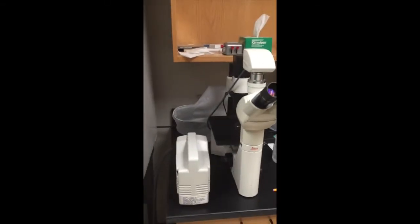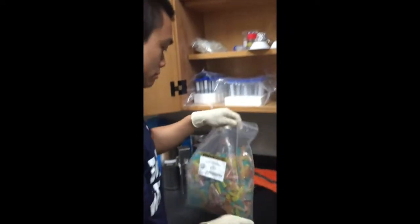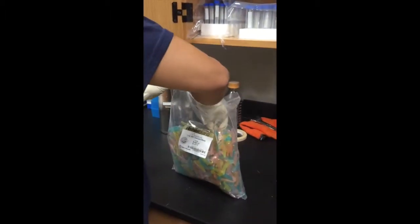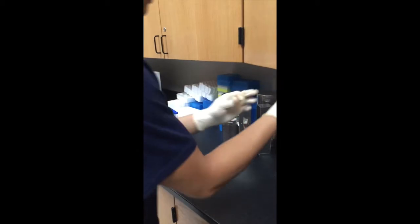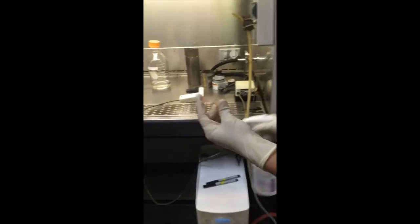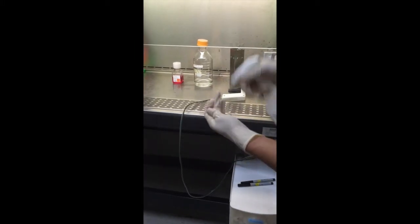I'm also going to need a little vial. I'm going to put the cells into it before I count. Anything going into the hood unless it has cells in it at the moment gets sprayed down. So I'm going to close it first, spray it a couple times. That should be ready to go.